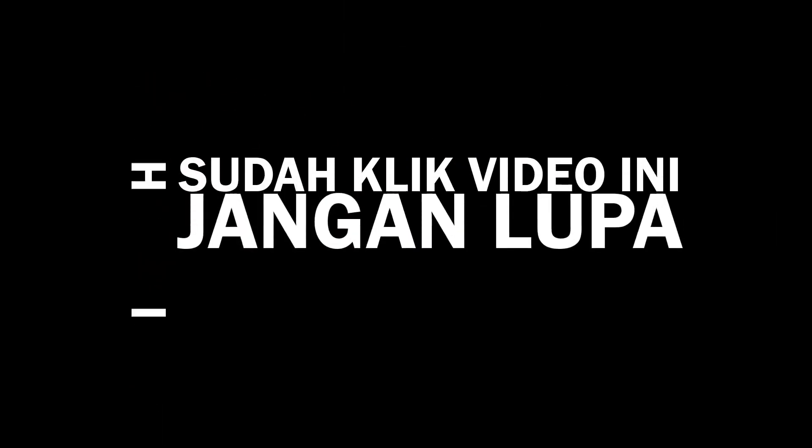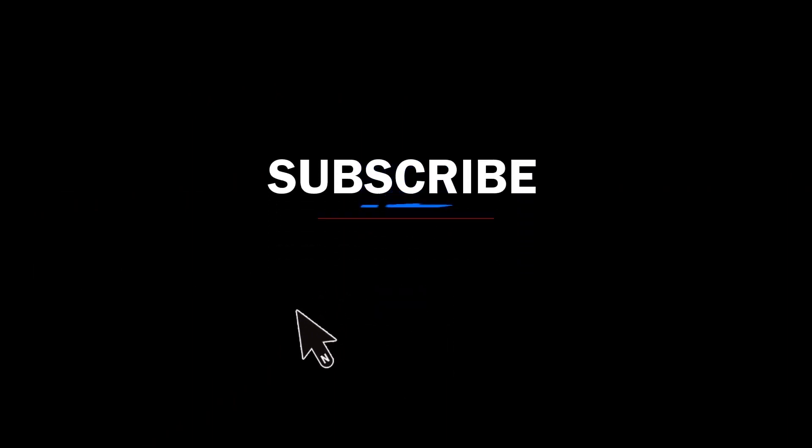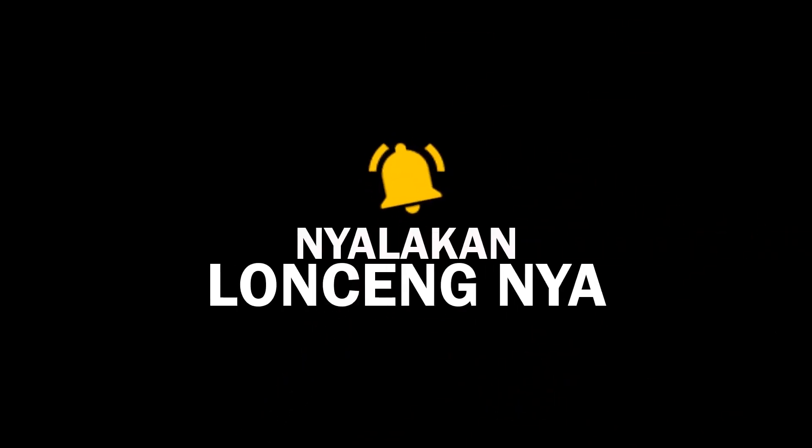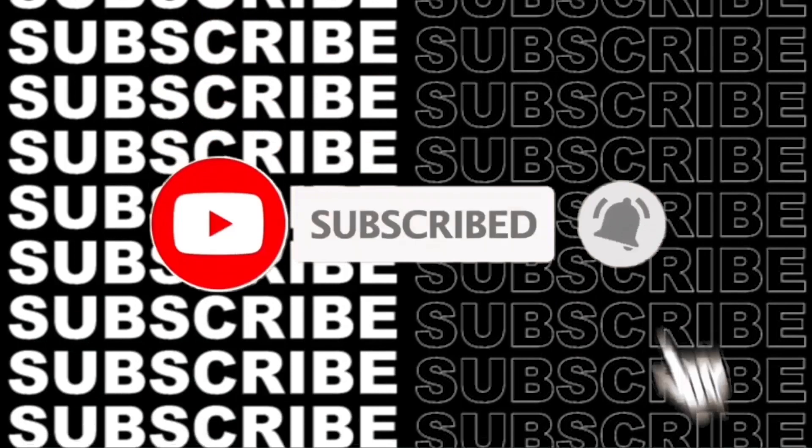Terima kasih sudah mengklik video ini. Jangan lupa like, dan juga subscribe. Nyalakan juga logo loncengnya. Terima kasih, selamat menonton. Tunggu tunggu tunggu, sudah di-subscribe belum? Kalau belum aku tunggu. Aku hitung ya: 5, 4, 3, 2, 1. Terima kasih sudah subscribe channel kami. Saatnya menonton, let's go!